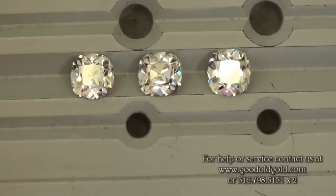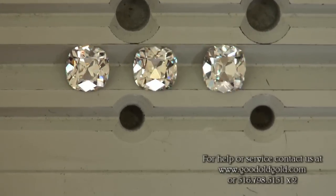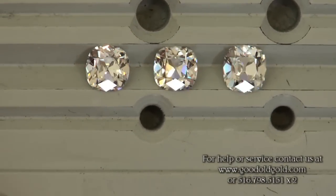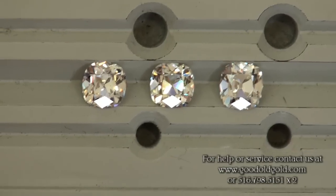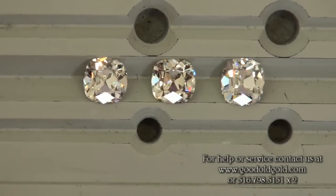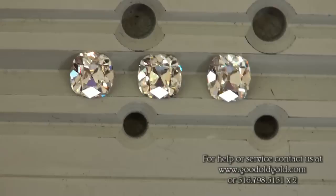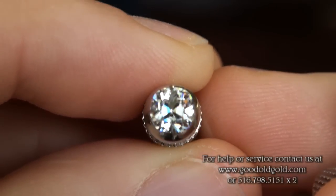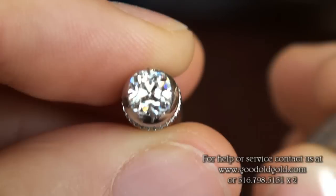I'm just kind of holding them in the tray here to let you see the size and shape differences. I'm going to hold them up now with natural lighting coming from behind me — the sun is starting to go down so there is some sunlight popping in the window now too.